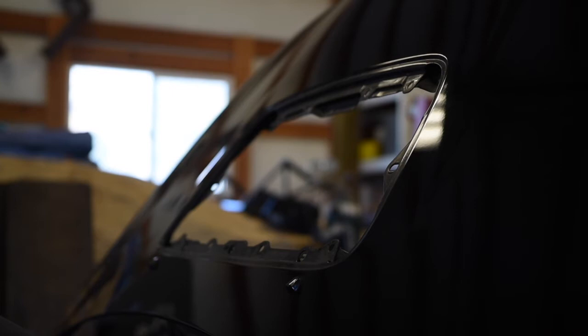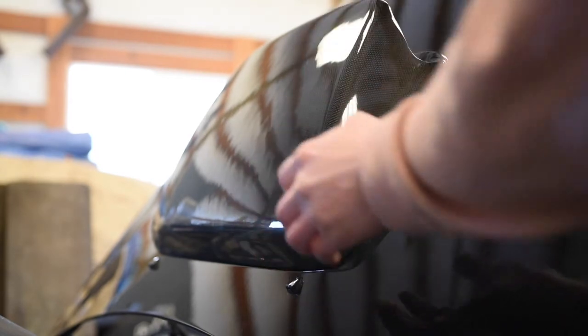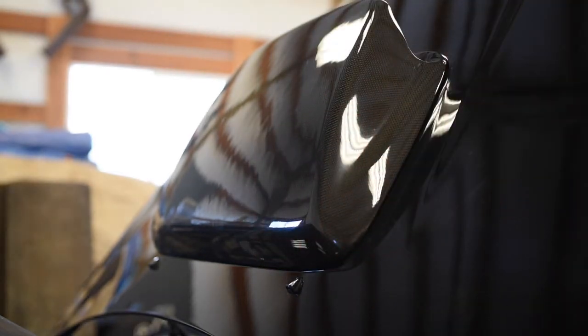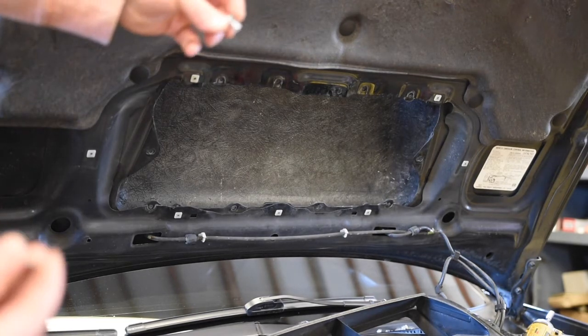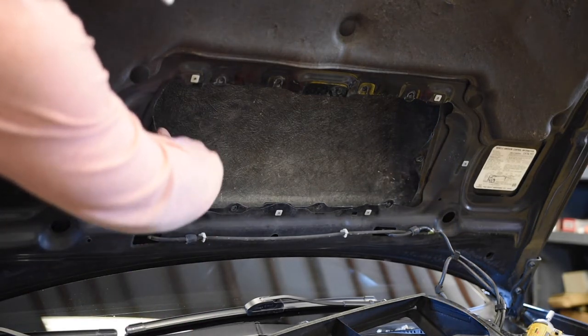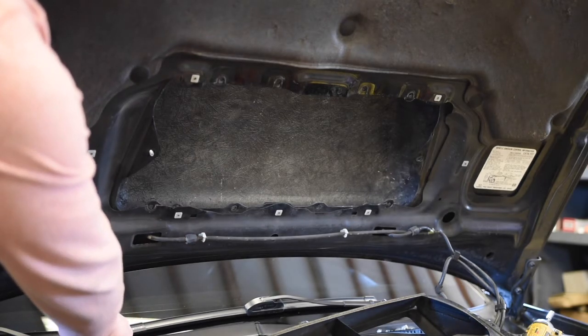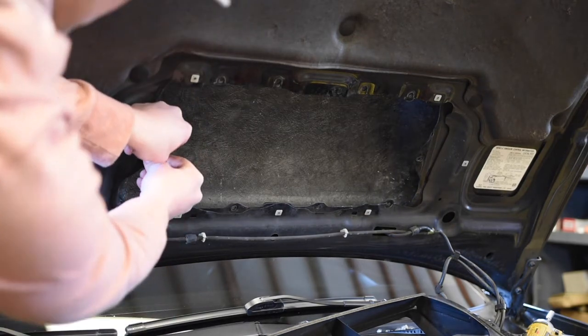Now you've got to put the new scoop on. There are no clips on this one — it's just 10 bolts and nuts on the back side, and there are also 20 washers; one washer goes on each side. Set the scoop on there, try not to let it fall anywhere, then take a bolt with a washer and put them through the hole. On the back side, grab a nut and a washer and tighten it finger tight for now.